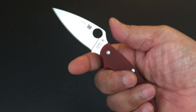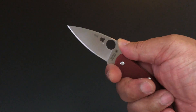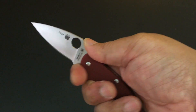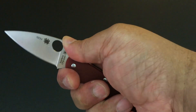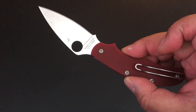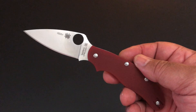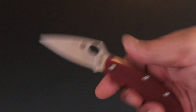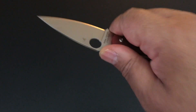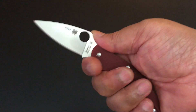Spyderco has that forward choil — not only so you can choke up on it, but they have this on 95% of their slip joints. It also is a precaution: if it does slip, if it goes forward on you, this finger is saved in the choil. I know slip joints — especially if you've come of age during the lock revolution on folding knives — you're always cutting against that edge. The edge is doing the cutting, you're pretty safe. It's when it hits back here that it might go forward. You can have mistakes, but I love that they have that forward choil.